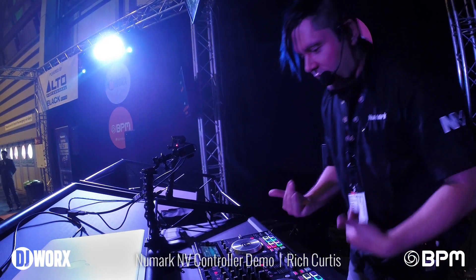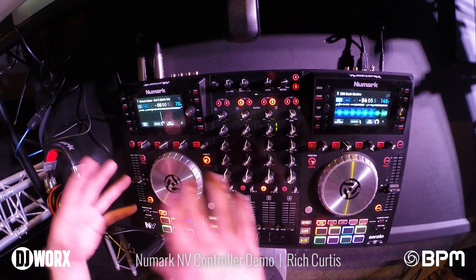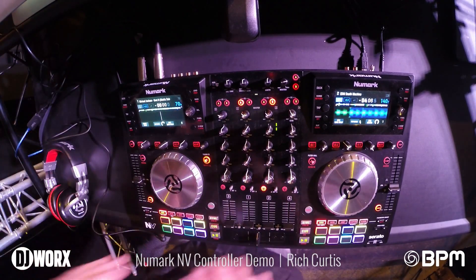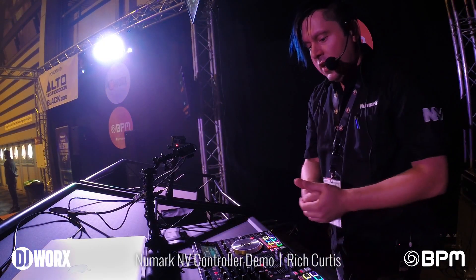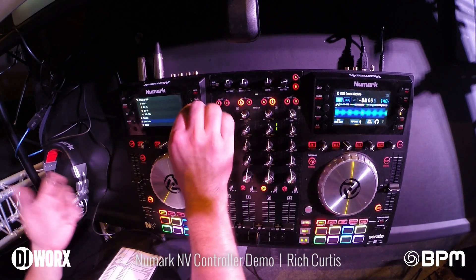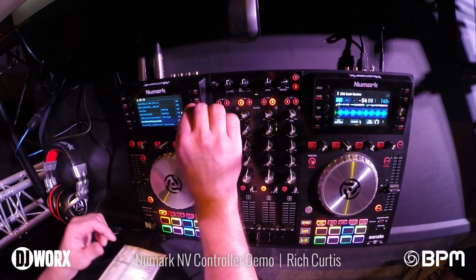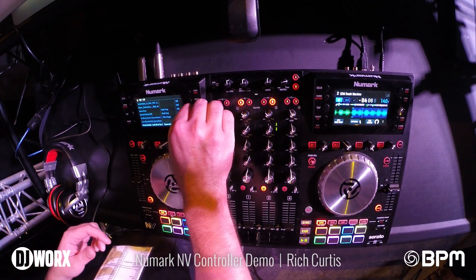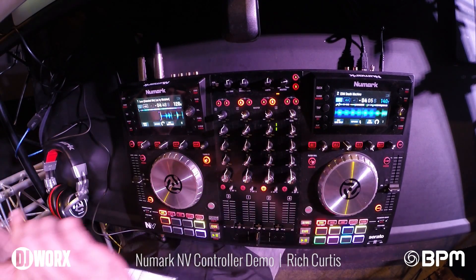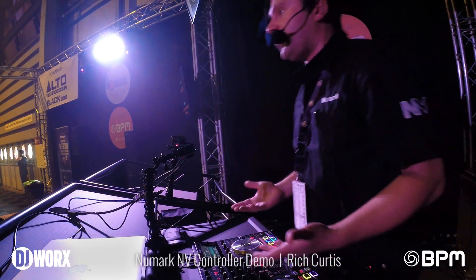Let me deconstruct what I did a little bit and show you some of these features. First, with these full-color screens, I don't actually need to waste time looking at the controller, switching back to Serato or the computer and going back and forth — everything's done right on the unit. If I want to load a track, I can just spin my select knob, press it down to go into my different crates, hit select again and I have all the tracks available right on the screen. I just hit load and it comes right up with the extended waveform view.